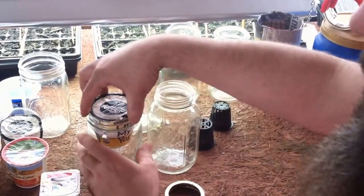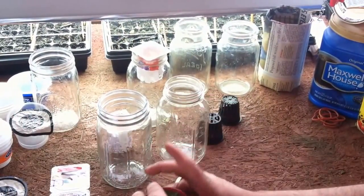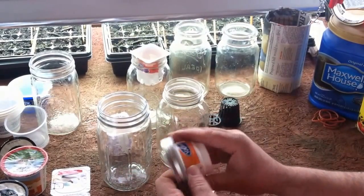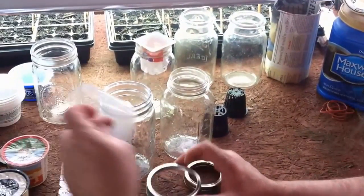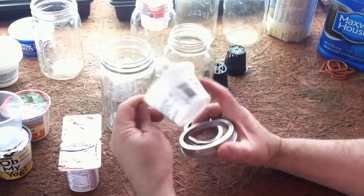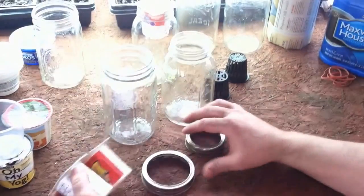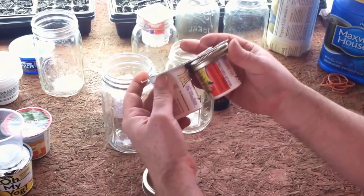This one is made by Stonyfield — the container fits down in the jar without a ring, which is good because we're going to have water in here and rings will rust. The Brown Cow fits in the wide mouth. I got these peanut butter containers but they fall through the ring, so those won't work. The Greek yogurt container doesn't really fit down in but you could make it work. I like the Dannon Light & Fit — that fits in a small mouth jar.